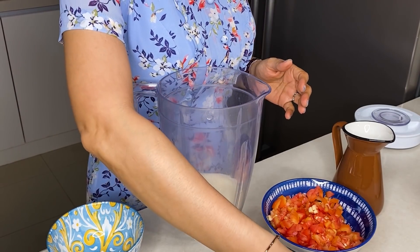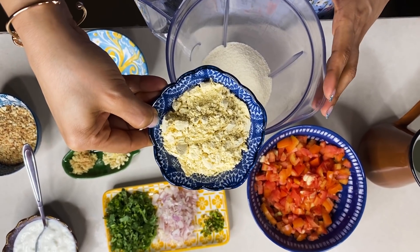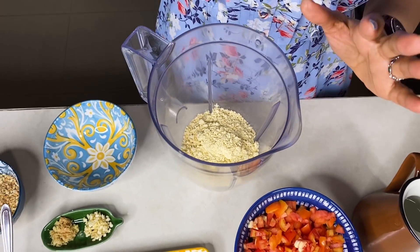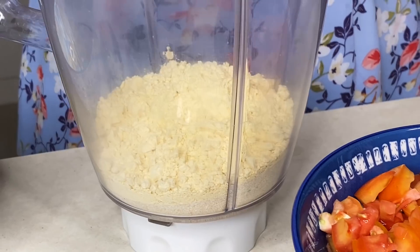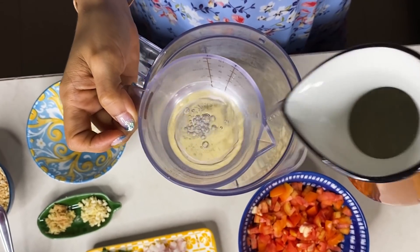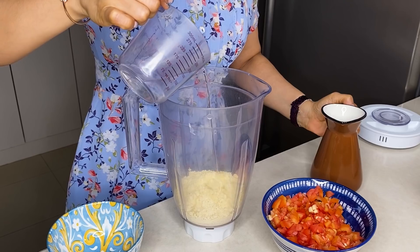We will add one tablespoon of basin to this. If there is no basin, then you can also use rice. First of all, I will add half a cup of water — if it is necessary, we will add more later.